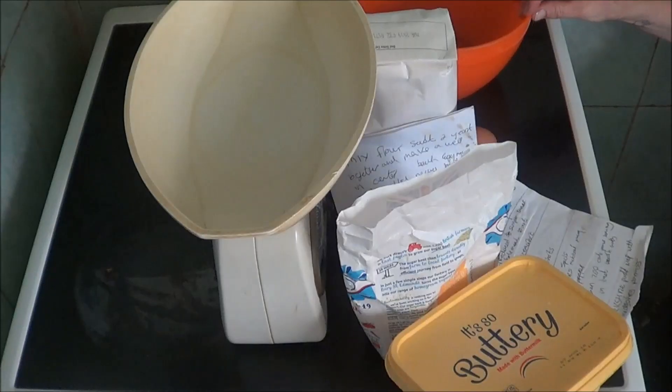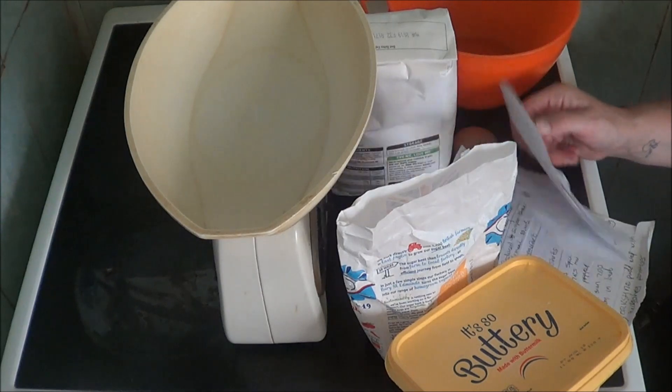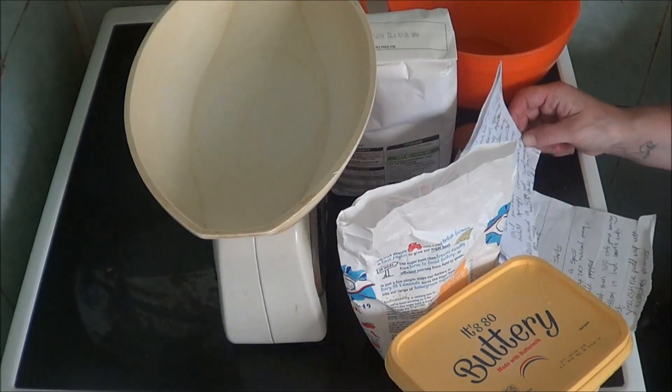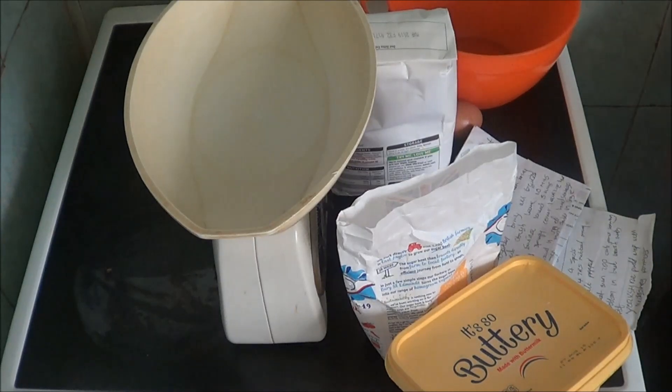Hi people, I'm back cooking again and today I'm going to be doing a redo of doughnuts. As you can see I've got a load of stuff here, so I'm going to mix the flour, salt and yeast.